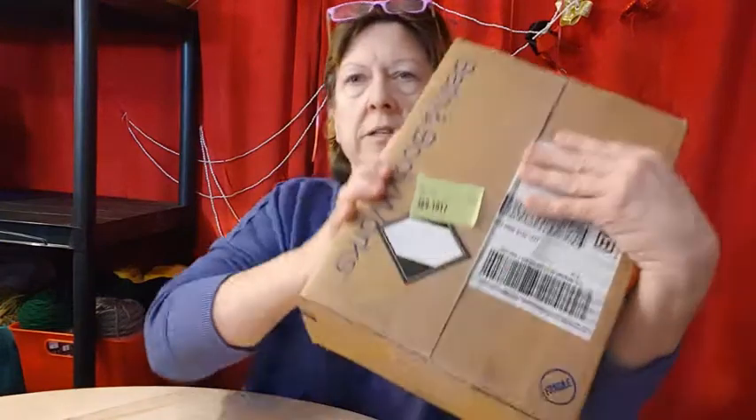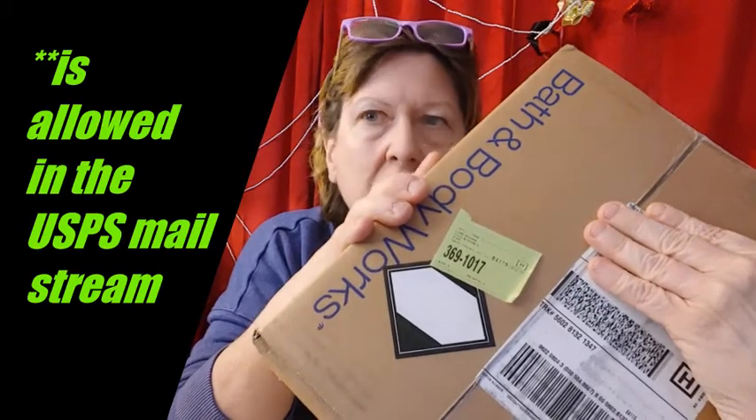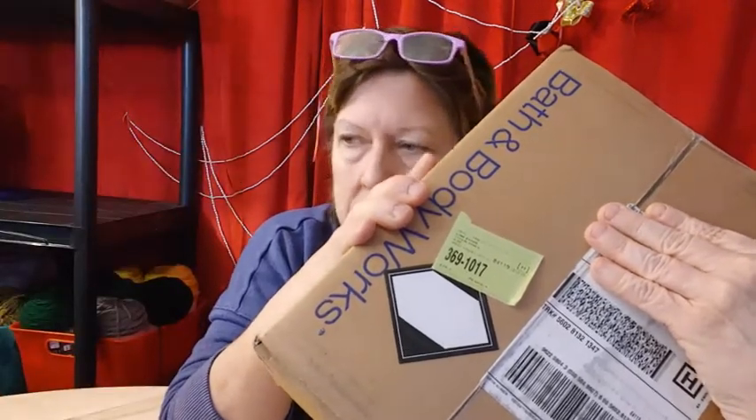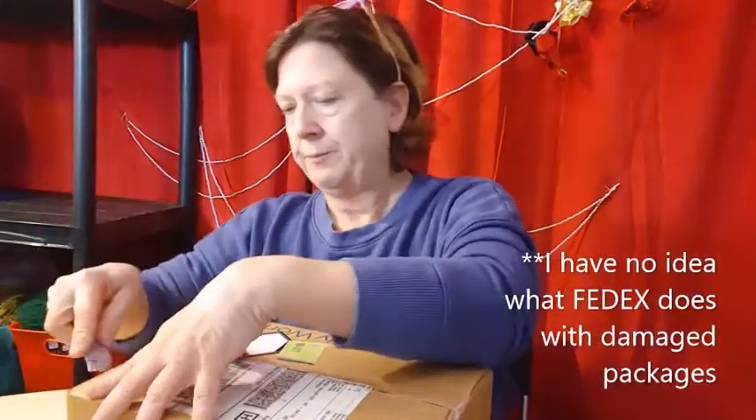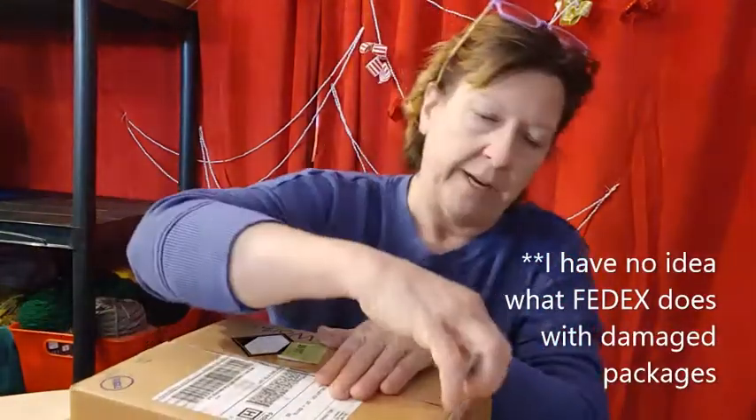See this? That means there's something in here that — I don't know the exact term for that sticker, but that means there's something in it that is not normal. Let's see what's in this one. This is the heaviest one, so my guess is candles.